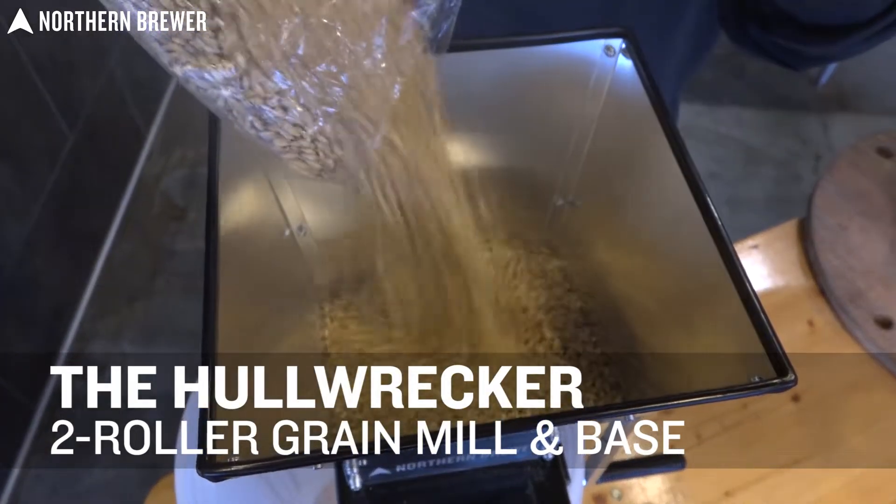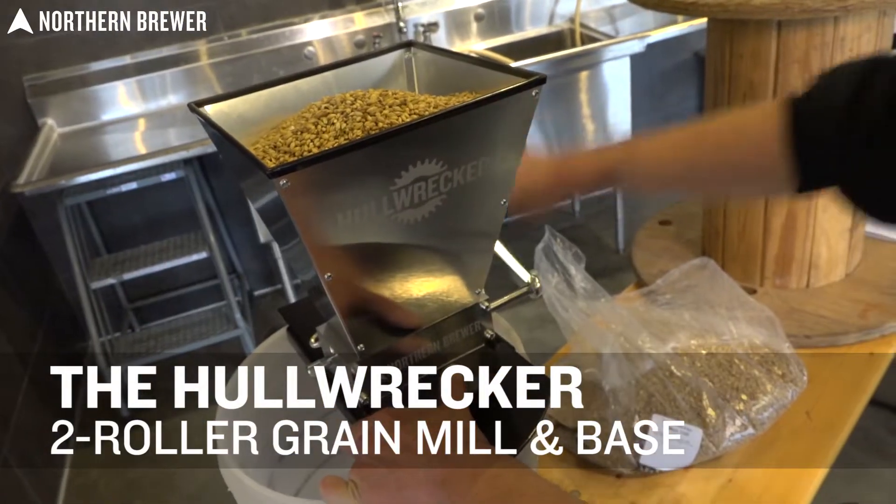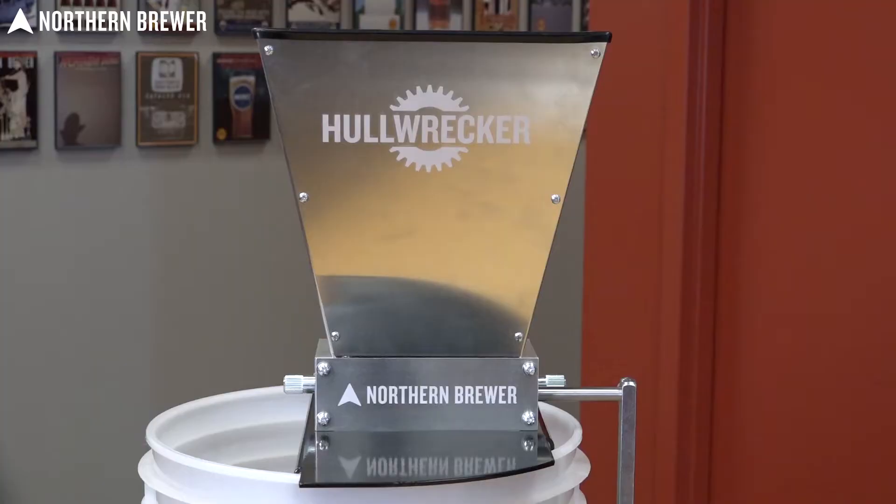Are you ready to step up your all-grain game? Outfitting your home brewing system with a grain mill is a great upgrade. Northern Brewer makes it easy with the Hull Wrecker two-roller grain mill and base.